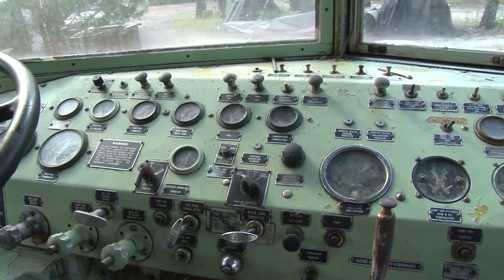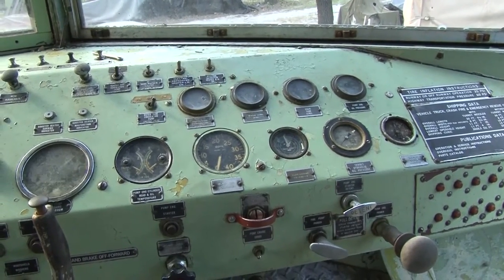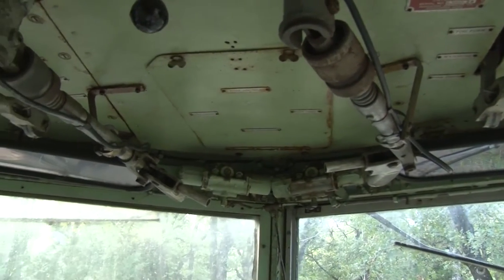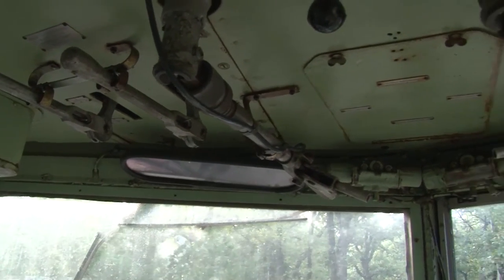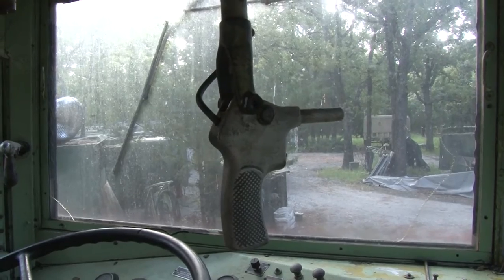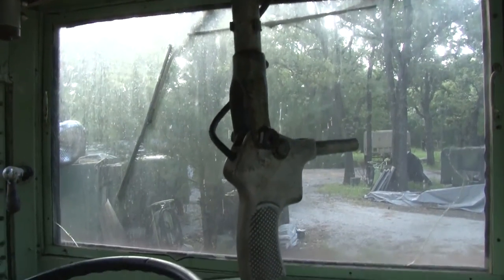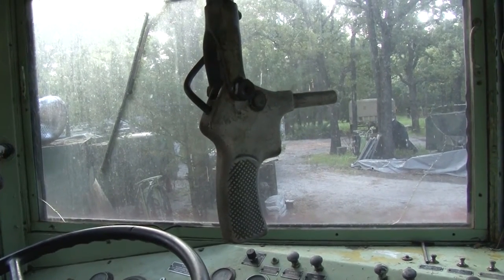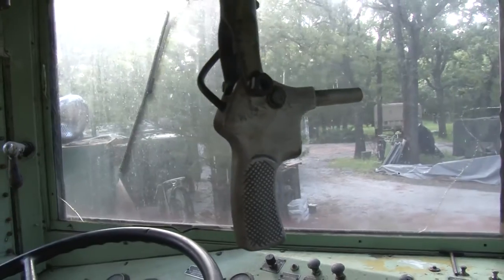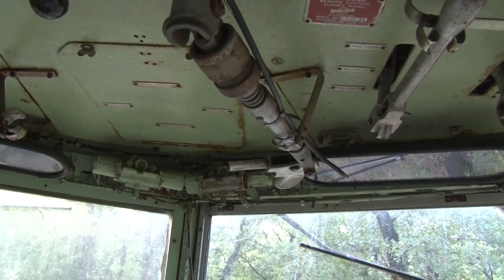This part of the dash would be for the main engine, and this part of the dash would be for the pump engine. These are the guns that you would pull down to use the turrets. To operate it, you would pull the gun down from the ceiling, grab onto it, and where you pointed it is where the turret would go. You would pull the trigger — the button on the front was the trigger — and the turret would fire the foam. You had two turrets so you could use one or both.